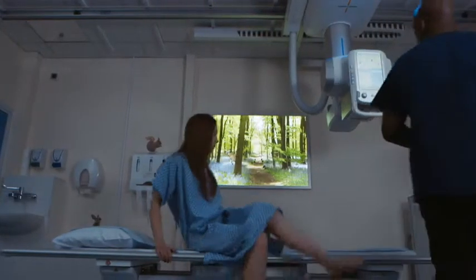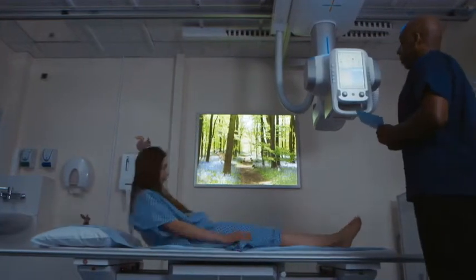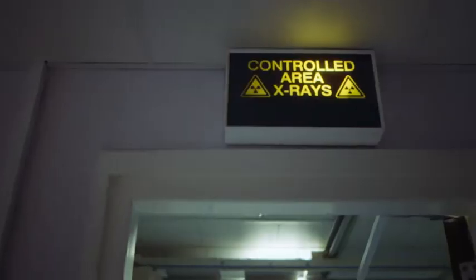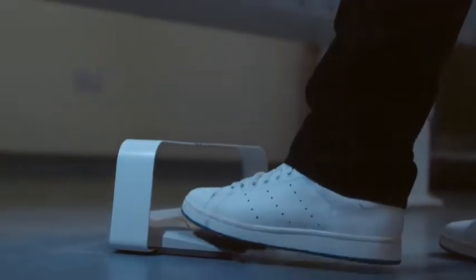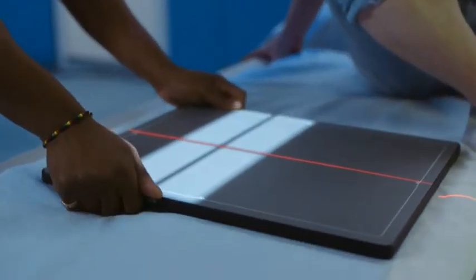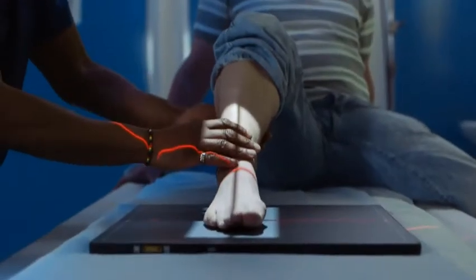With the old system, I would get the patient into the room, I would have a cassette, I would take the x-ray, and I'd have to leave the room to go out to process the x-ray, which could take about two or three minutes. The Samsung machine allows me to take the x-ray, view the image within three seconds, and then move on to taking more x-rays. We are easily allowed to double our productivity now.